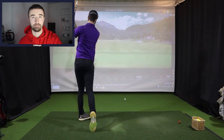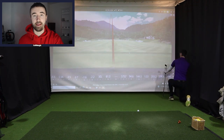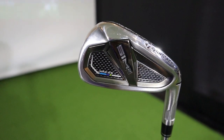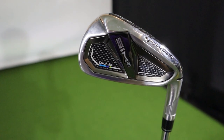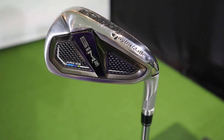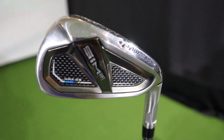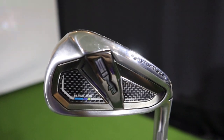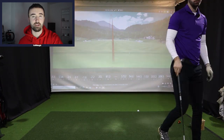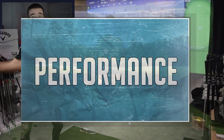You still get that signature feel from all the SIM irons previously released. The difference between the SIM 2 Max and SIM 2 Max OS is that TaylorMade packed everything into an oversized package with a lower CG, making it even more forgiving than an already extremely forgiving model. The Max OS means maximum forgiveness and maximum distance, with stronger lofts, a wider sole, and a draw bias - helping high handicap players who struggle with an out-to-in swing and slicing. Let's see how these two clubs compare on the launch monitor.